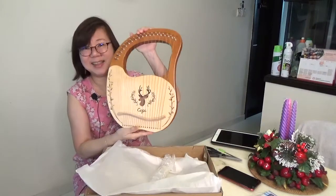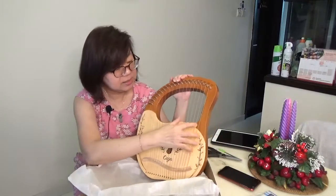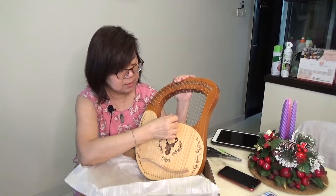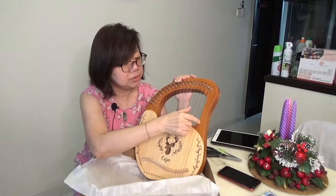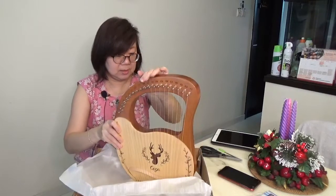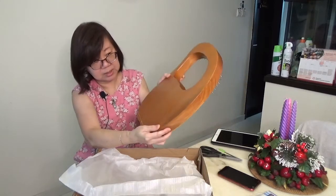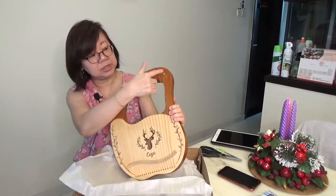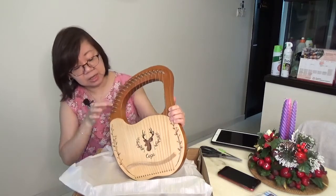This is what it looks like — so pretty! This is the tuning wrench. Let's listen to it. Yeah, it's out of tune. It goes from low to high. I like the finishing — the strings sit on these pegs and you can tune them. The letter names of the tunings are written here, so it should be quite easy.